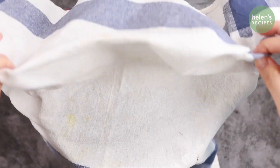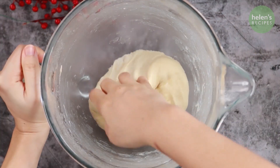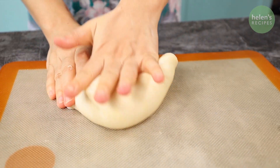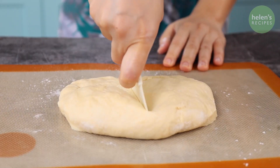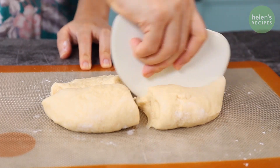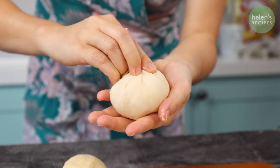After proofing the dough for about 45 minutes, punch to deflate the dough. Briefly knead for a few minutes, then divide into 4 equal portions. Shape each piece into a nice ball, dust with flour, and then roll out each piece of dough into a round and thin disk.